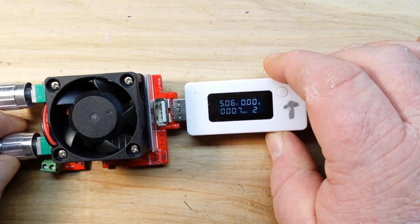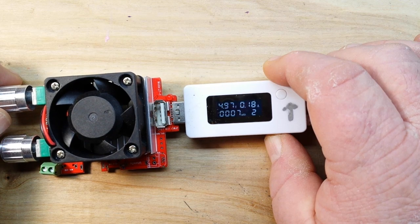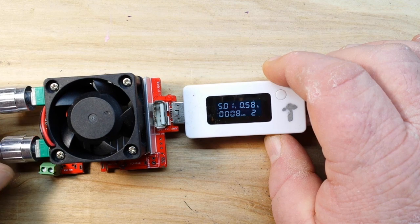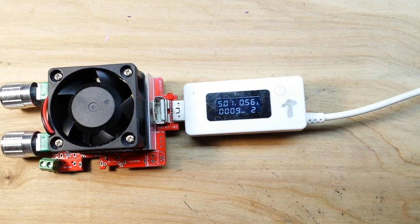For the next part of our program, we're going to set a nice leisurely discharge of about half an amp and let this sit here and percolate for the next several hours to discharge it and find out just what its capacity is.